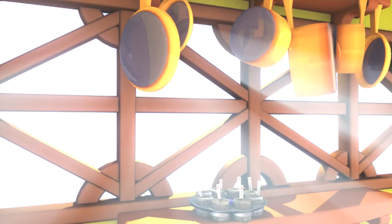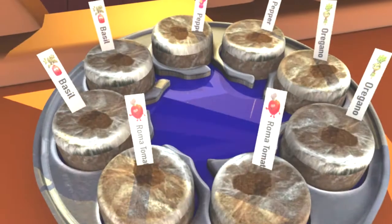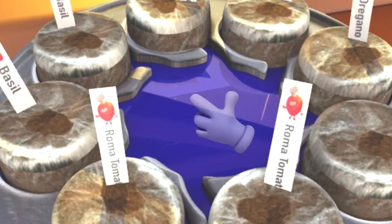Then put your container in a sunny window and save your extra seeds in case you need to replant later. Make sure you have a little bit of water in the bottom of your container each day because they might get thirsty.